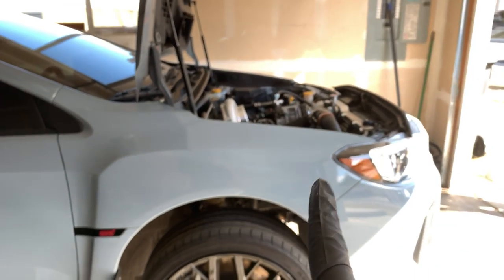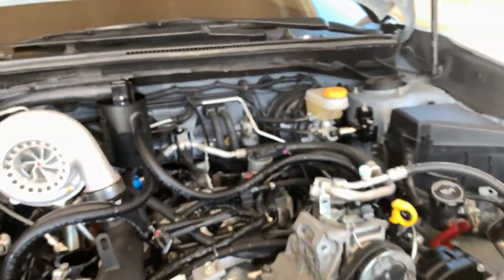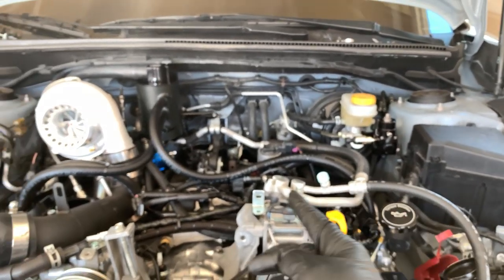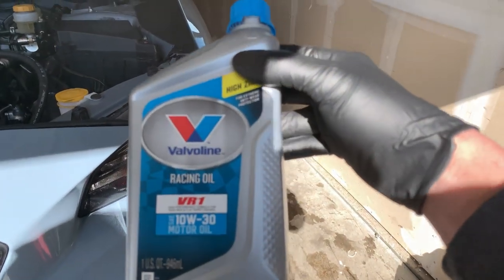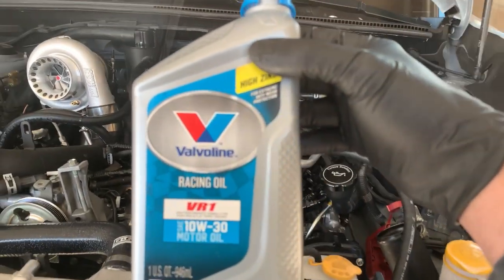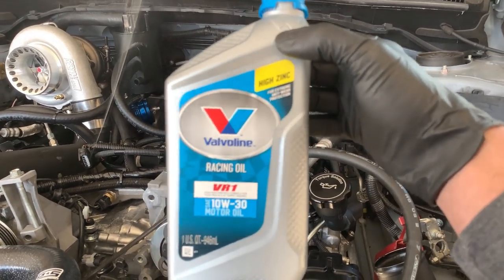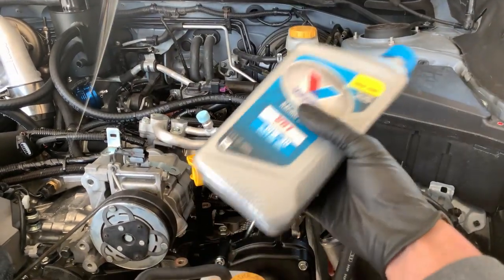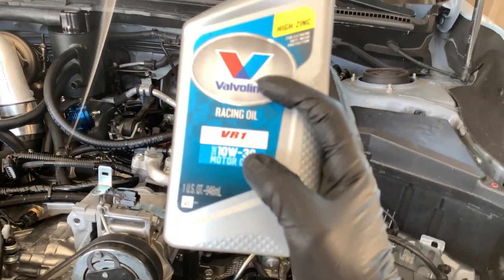We're finally at that time when we can prime the motor. Granted, there's no intake manifold or fuel system in the car and we don't have spark plugs in it either, but we're just going to prime the motor. We've got oil in it — I use Valvoline VR1, which is what I use in everything. It works great and I'd highly suggest it for anyone, whether it's a stock or built motor. Obviously with built motors some are built differently and you need to pay attention to the weight. This is 10W30, just going to be for the break-in of this car.